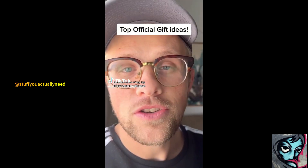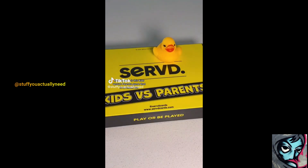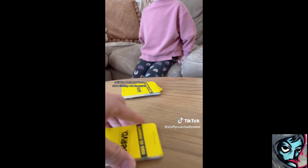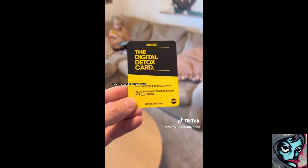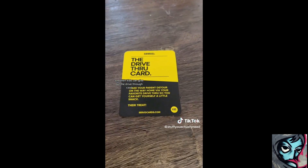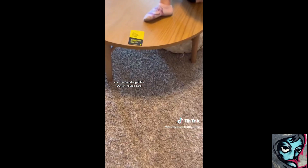Here are some of my top official Amazon gift ideas. Number one is this kids vs. parents game that is so much fun. You just select the time frames, split the deck, and start dishing out the cards. There are so many good ones like the digital detox card, the junior chef card, and kids can give out the drive-through card and the favorite get-me-out-of-trouble card.